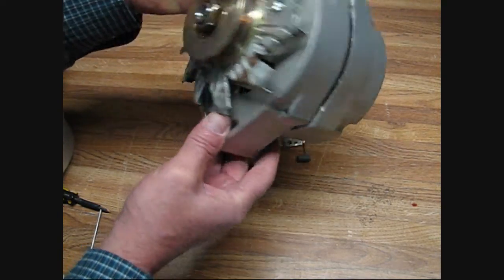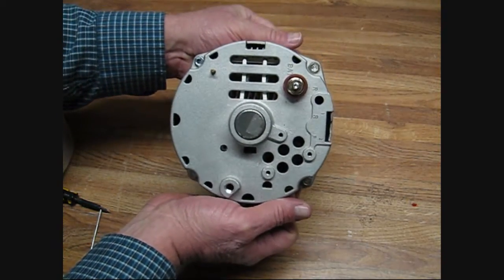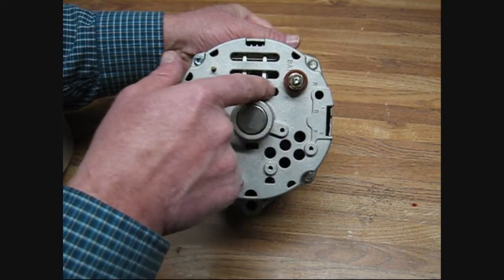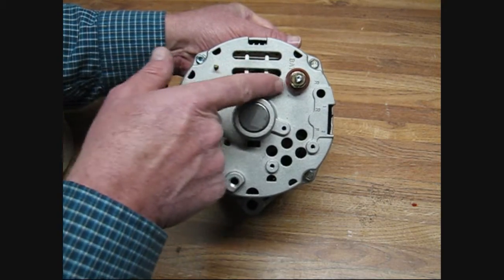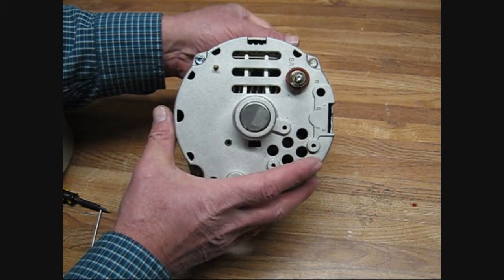It's got that 2-inch mounting foot, the 6 o'clock, 12 o'clock mount. The 10SI can be told from all the others because it's going to have all these little holes in here — it's got these three slots. The 12SI had great big windows in here. The 10SI will have these three slots and these five holes in here like this. And that is the 10SI series.